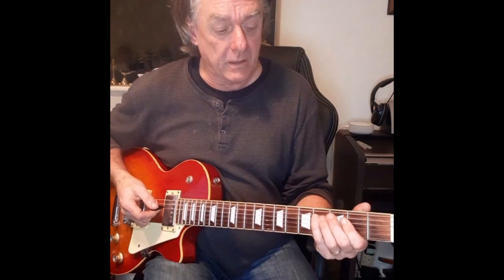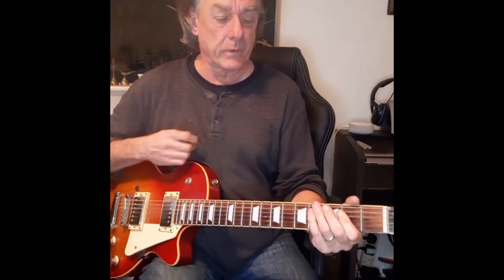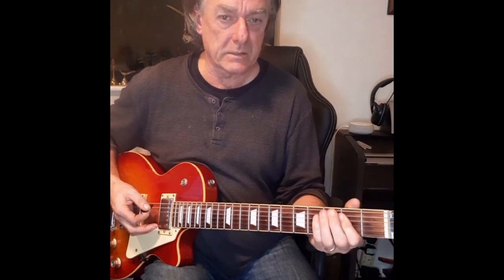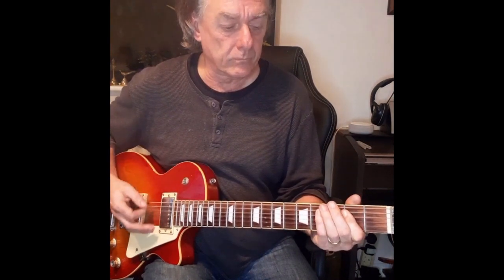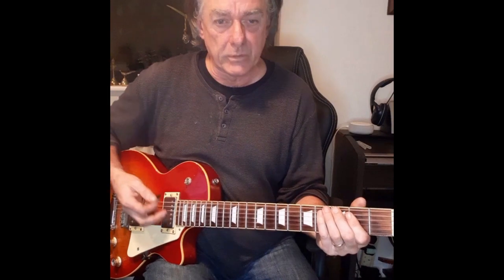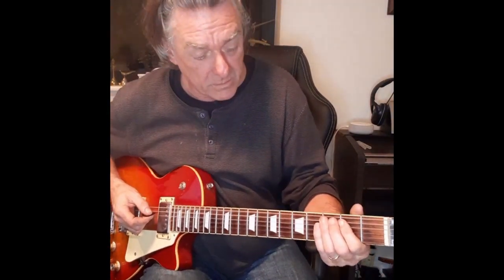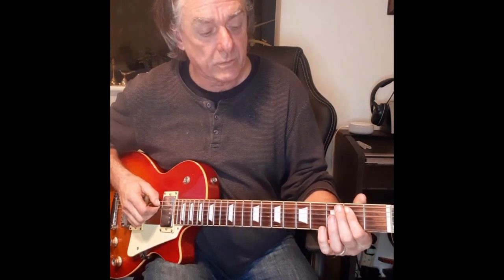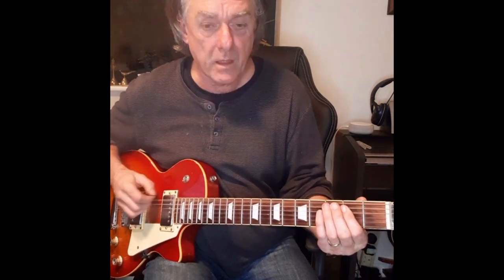We're doing a bit of a fifth and sixth — a rock and roll sort of thing, but slowly. I'm doing some muting on the E chord. I'm taking it from the A here over to string five and four fretting — string five and four fret two — keeping the A open.